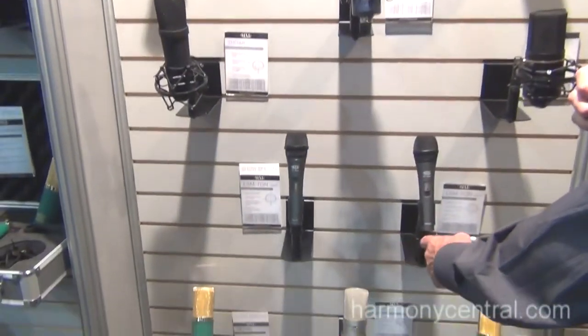Hi folks, Kevin Weiss here at Summer NAMM 2012. I'm the National Sales Manager for MXL Microphones and I want to tell you a little bit about our new live dynamic microphone series. This is the LSM7 and the LSM5.